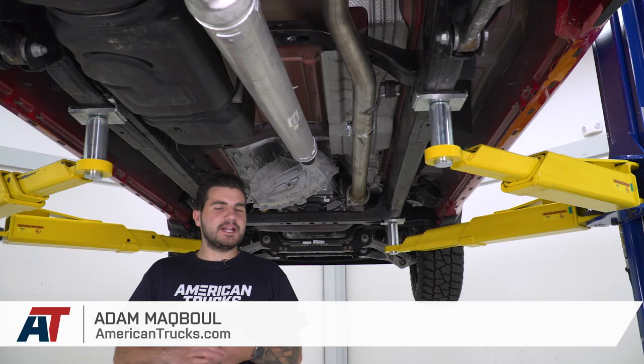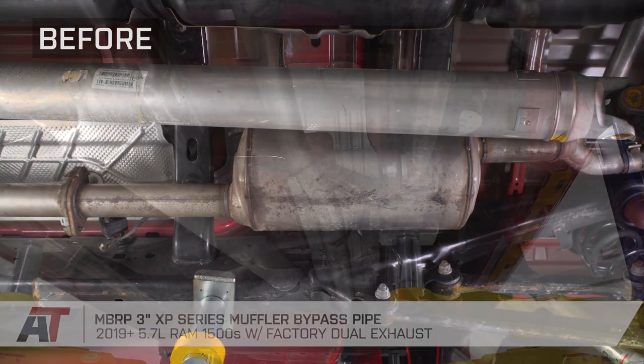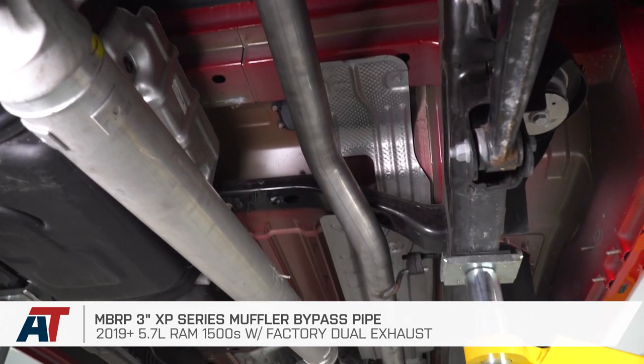Hey guys, Adam here with americantrucks.com and today we're taking a closer look at listening to and installing the MBRP 3-inch XP Series Muffler Bypass Pipe available for the 2019 and newer RAM 1500 with the factory dual exhaust.